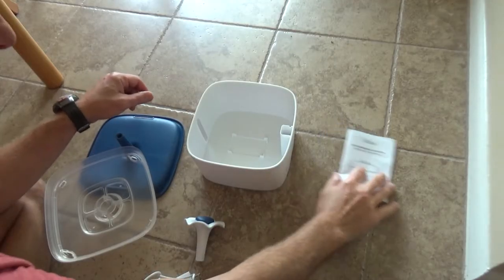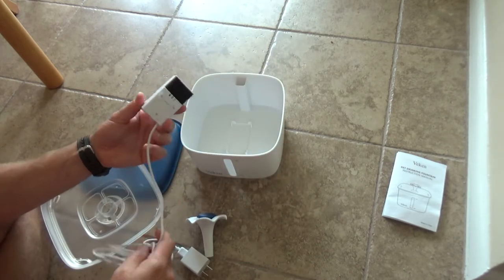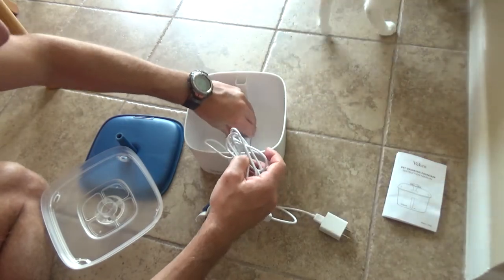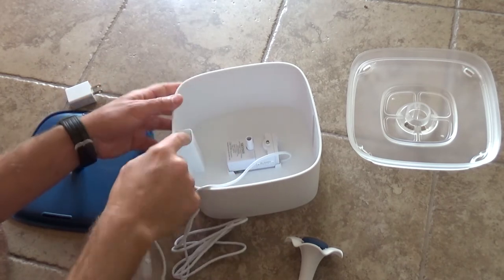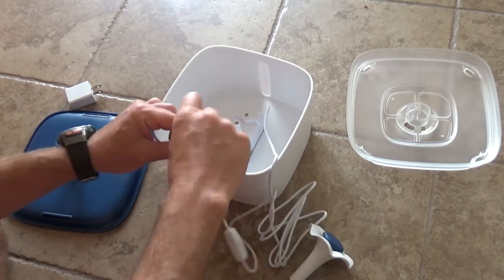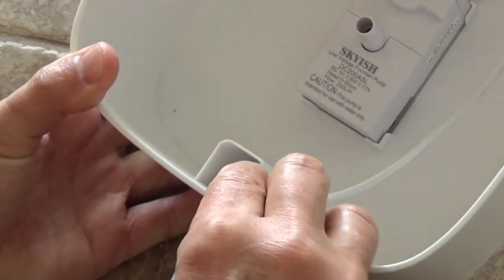Now to put everything together — this is the front of the bowl. We need to put the pump in — push it like this with the suction cups. Now we need to take this cable and run it through this channel right here to hide the cable. There's a little groove in which we secure the cable.